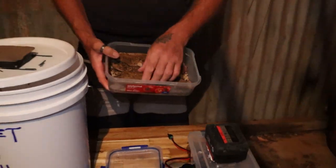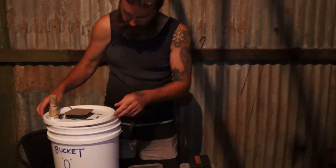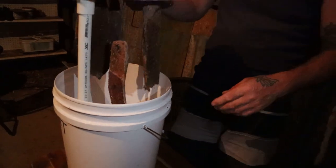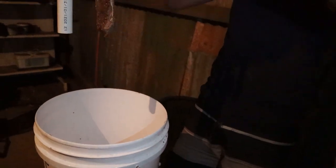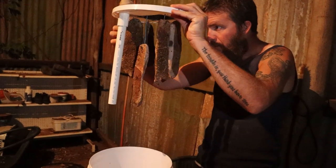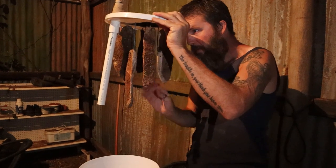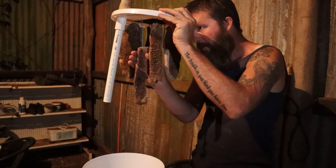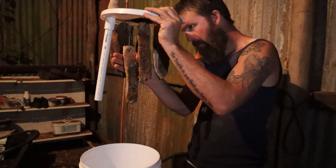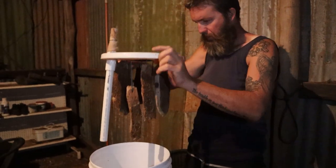It still looks a little bit moist but a lot of the spice is going to hold on there. I'm just going to make sure nothing's touching - just pivot them around. That's pretty good, nothing's touching.